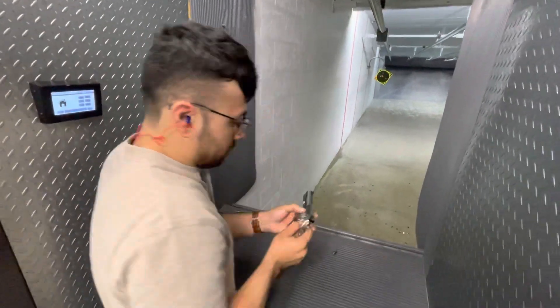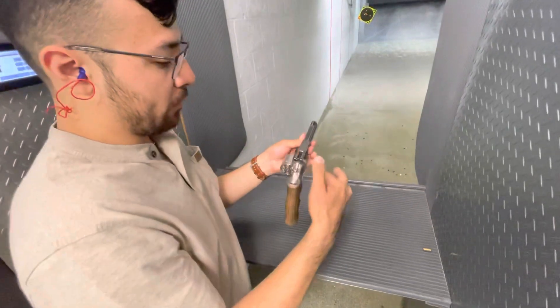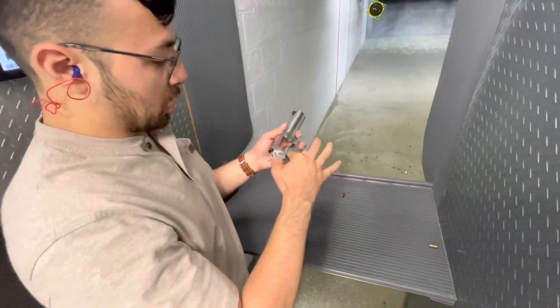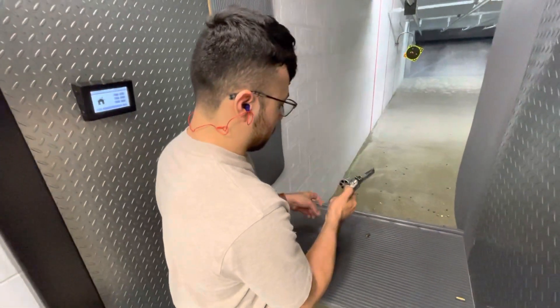You guys have heard about ghost guns — those were ghost bullets. It feels fine. I'm checking the timing because we thought it was the hand before, which looks goofy, but looking at it, it looks the same. I think it's just the whatchamacallits.